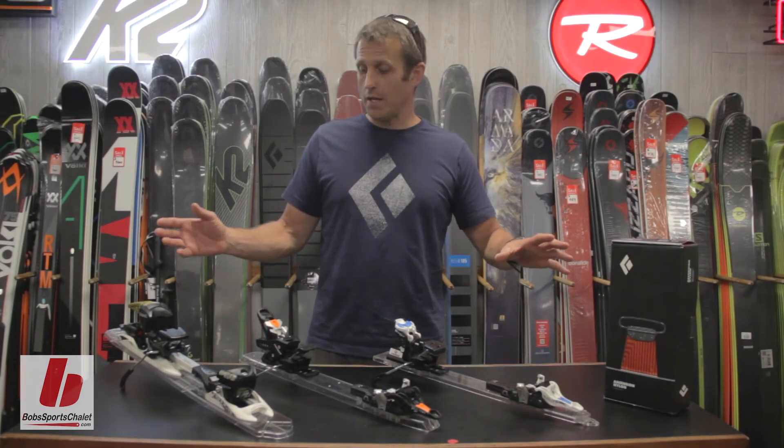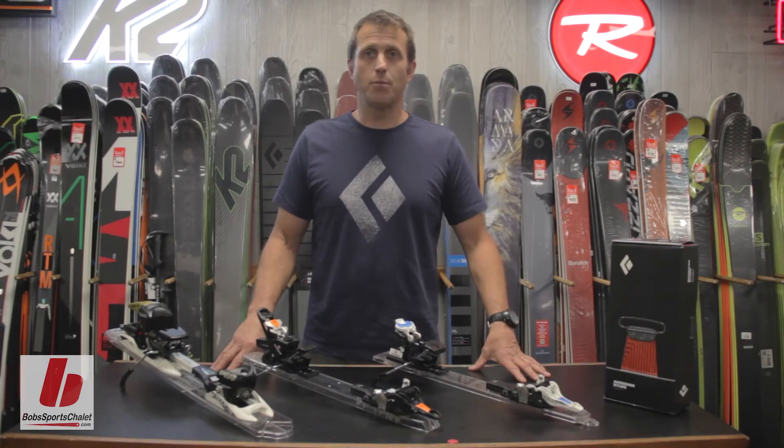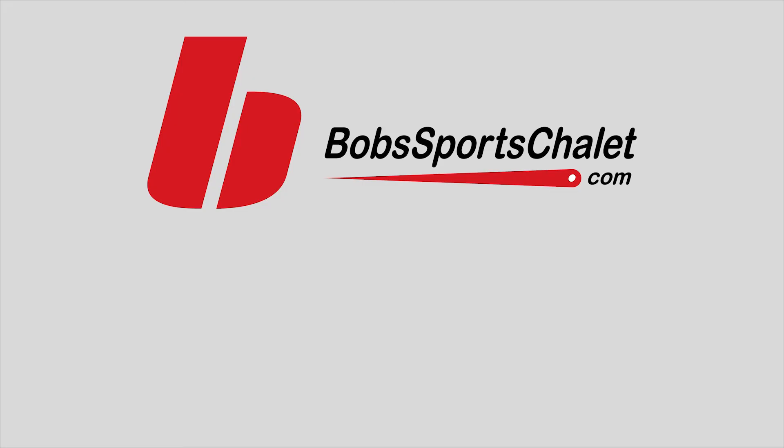Thank you for watching until the end. If you want to know anything more about the Black Diamond product at Bob's Sports LA, subscribe to the YouTube channel.